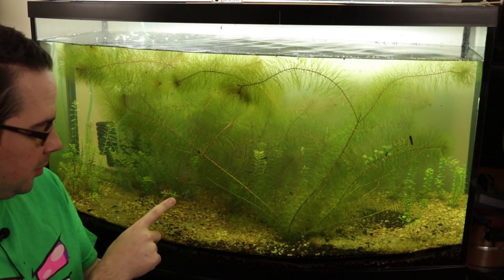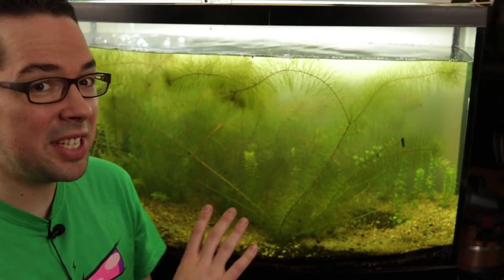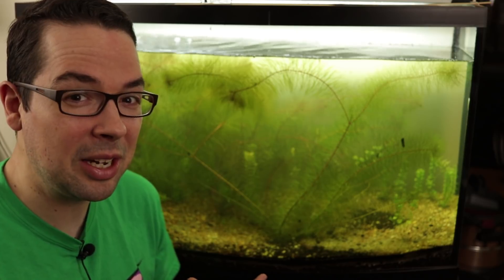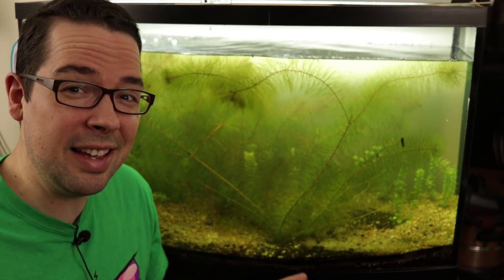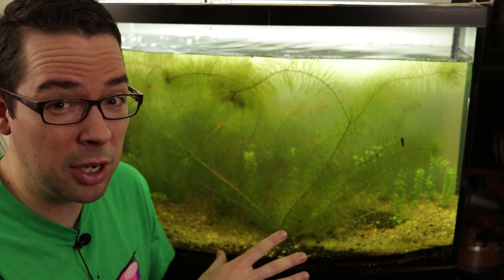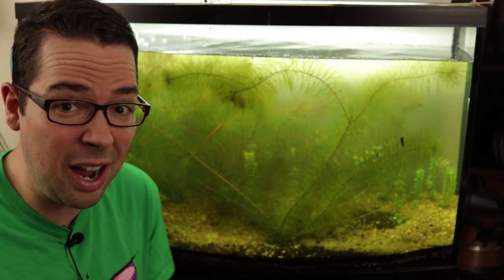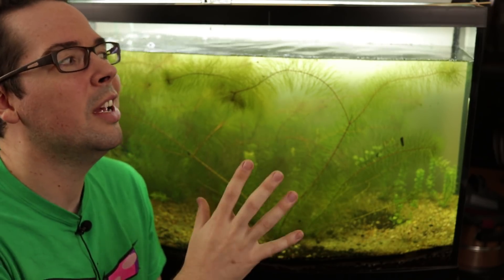Anywhere on the glass where I start to see any algae accumulating, I see the seed shrimp and the cyclops all just swarming around that area and picking away at it — and even the shrimp will do it too. While the tank is doing really healthy, it isn't necessarily the most aesthetically pleasing. The plants haven't been trimmed at all, and the only thing I've taken out has been the duckweed, which created such a thick layer on top that almost none of the light was getting down to the bottom and plants started dying off.